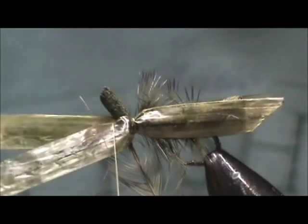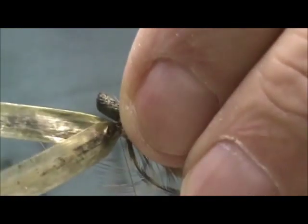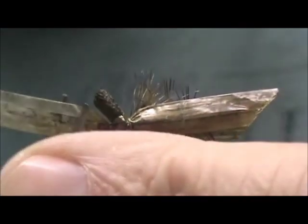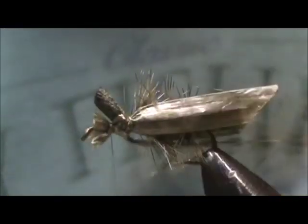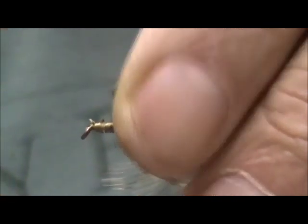Now I'm going to pull these straight, lift up the head, and wrap in front of the foam. I need to pull that hackle out of the way. I'm going to secure that wing right in front with a couple of turns and snip it off. I'm going to snip this off pretty tight, secure the wing tighter, bring the thread back behind the foam once again.